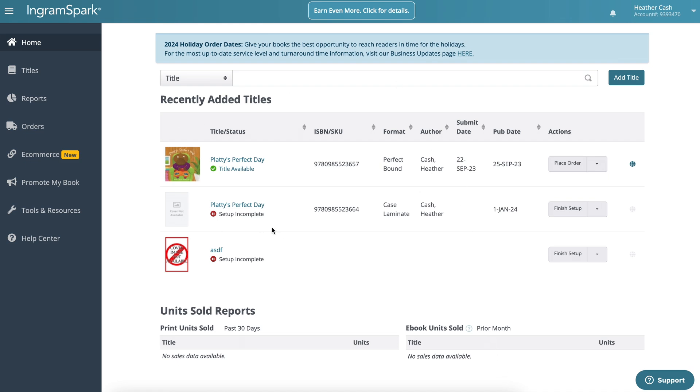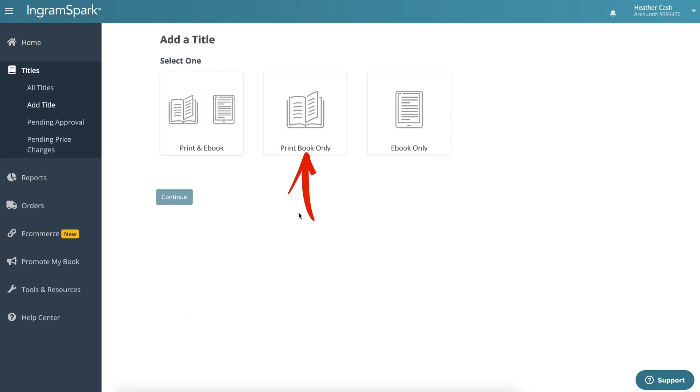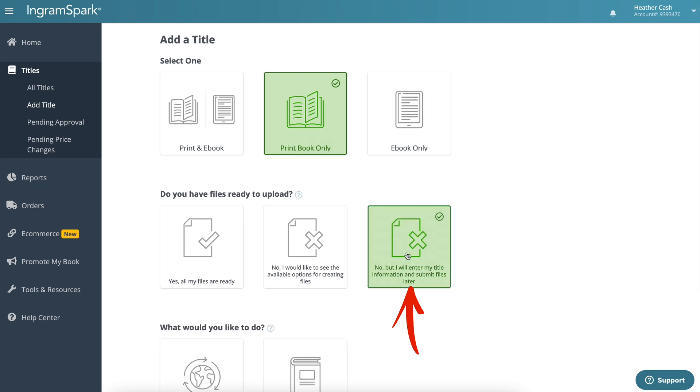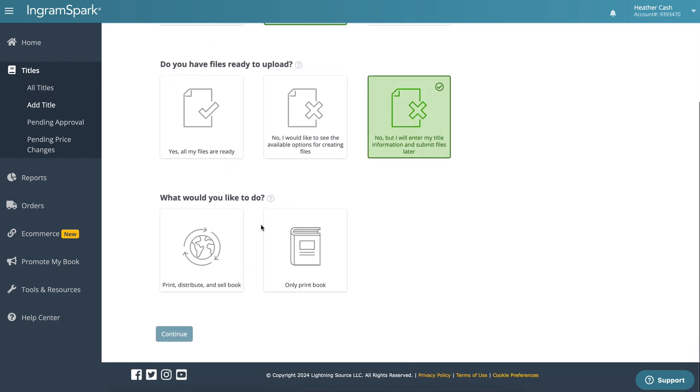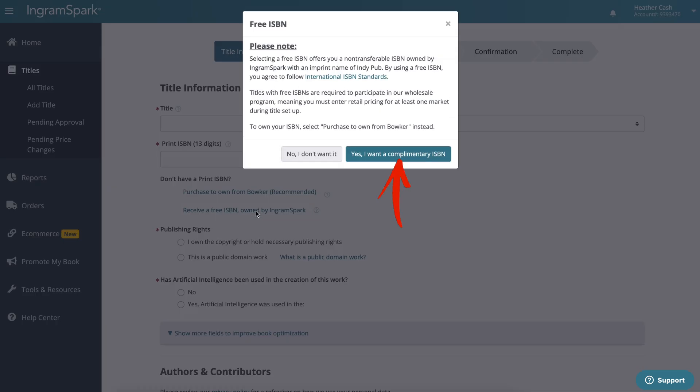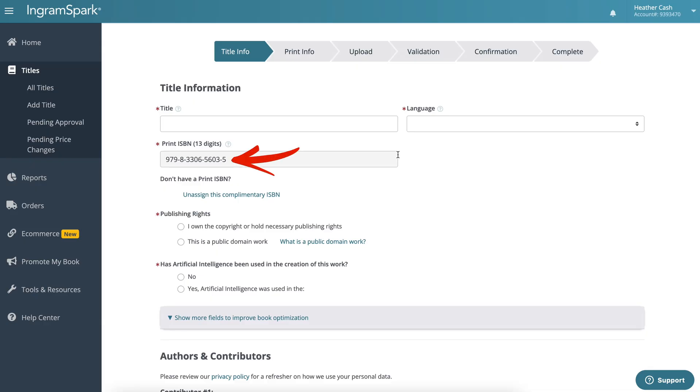I'm on my Ingram Spark dashboard and I'm going to click Add Title, pick Print Book Only, and for 'do you have files ready to upload' I'll pick the third option — no, but I'll enter my title information and submit files later. For 'what would you like to do,' I'll pick Print, Distribute and Sell Book, then click Continue. Then click Receive a Free ISBN Owned by Ingram Spark, click Yes I Want a Complimentary ISBN, and there's your new ISBN.